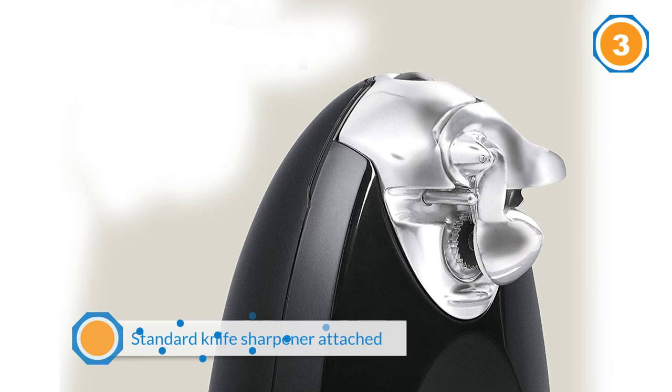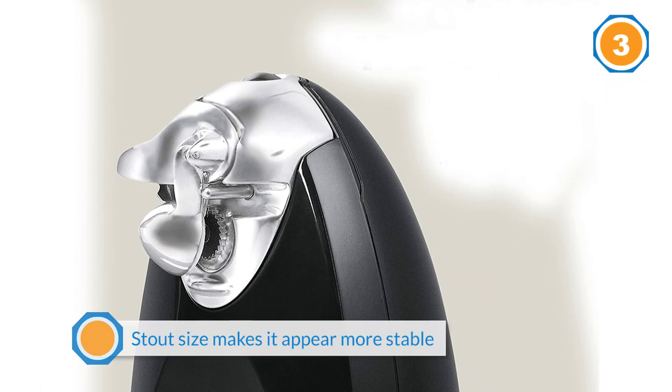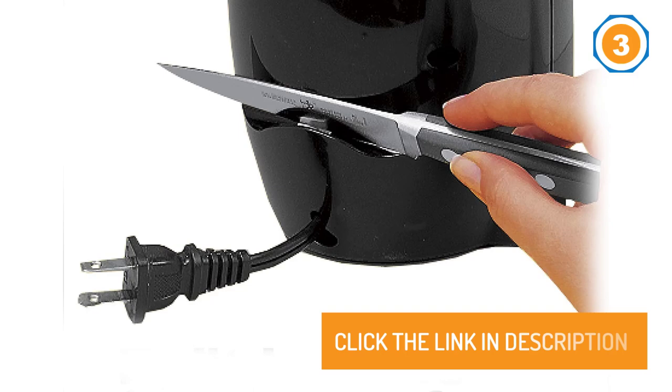While its stout size makes it appear more stable than the Cuisinart, this Hamilton Beach couldn't handle the size of the largest can we gave it without tipping. A few inches in height and a larger base lip might solve this problem, but as is, it simply appears to be a less versatile version of the Cuisinart.